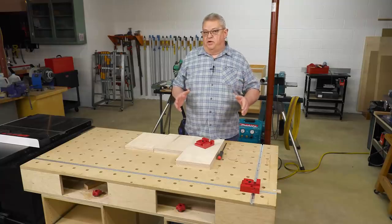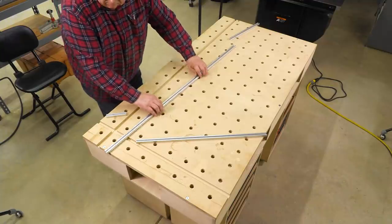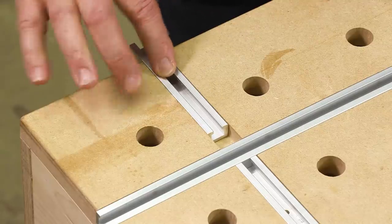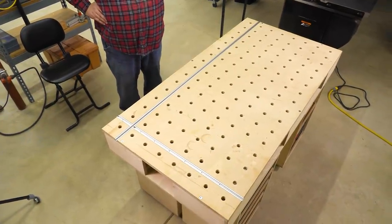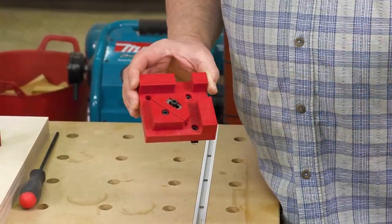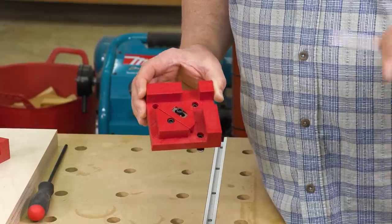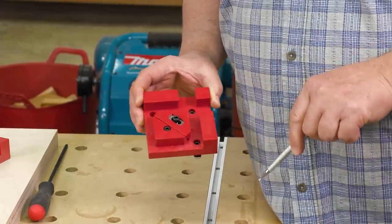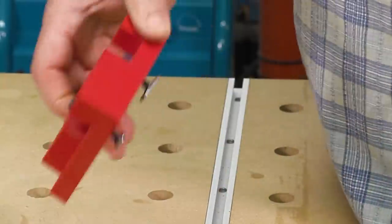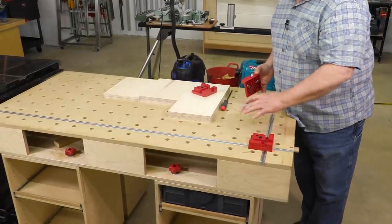Then I took some of Woodpecker's T-Track, cut it up to fit into the grooves, and screwed it into my top. The box clamps are drilled with three holes in the base — the idea being you can screw it down to a bench top in a permanent location. I really didn't want them to be permanent though, so that's why I went with T-Tracks in my table. Now I have track nuts on the back side, and we're going to use those so these can now travel in the tracks that I've inlaid into the table.